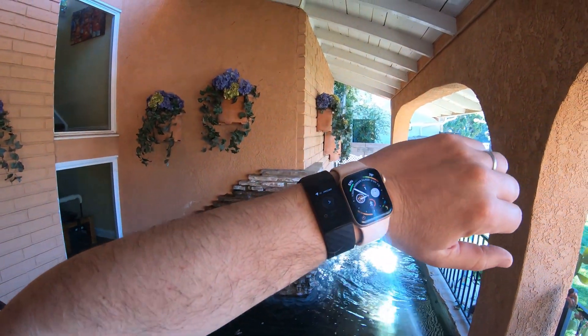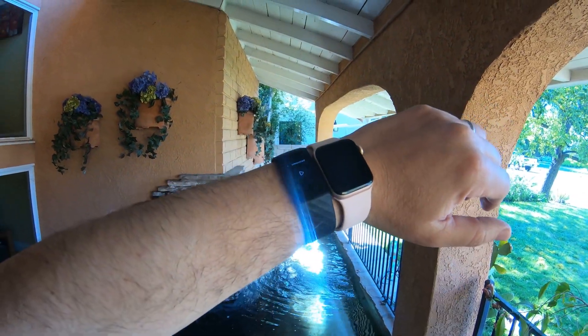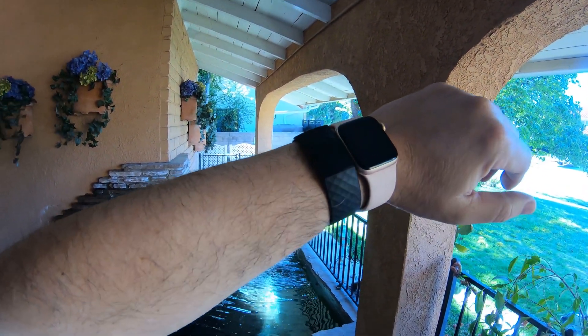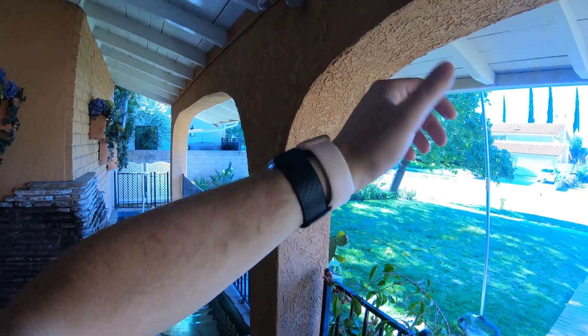Today we're going to be comparing a Charge 4 to an Apple Watch in terms of the heart rate monitor. There's been some posts saying that the heart rate monitor is off on the Charge 4, so I want to see for myself how they compare and see how close they are to each other.